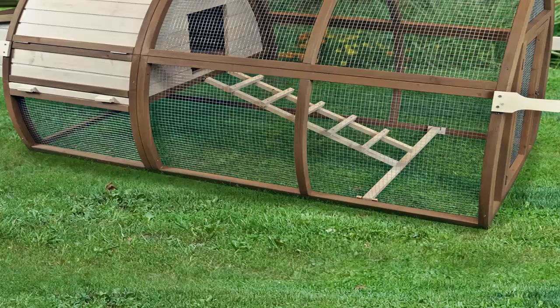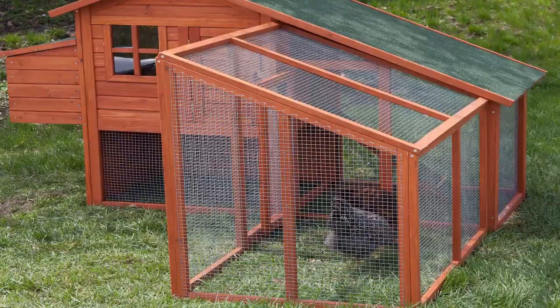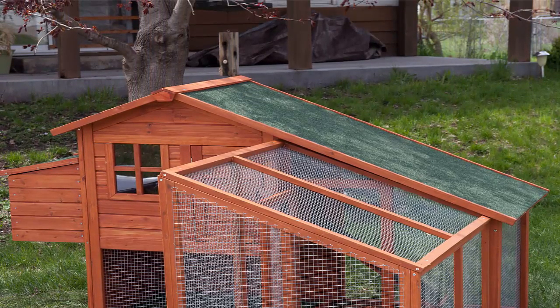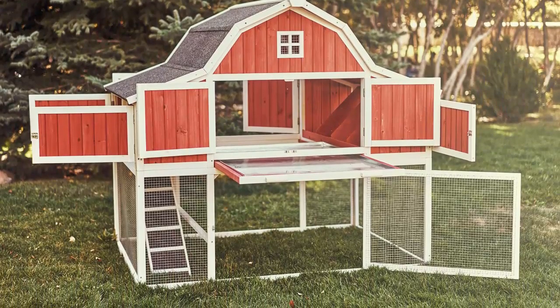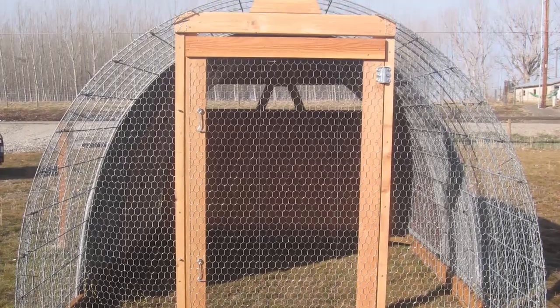About six months ago my wife and I finally retired and bought a great little farmhouse out in the sticks. I had always envisioned living the simple life once I was able to say goodbye to the 9 to 5 grind, and one of the things I really wanted to do was raise chickens so we could always have fresh eggs on hand.